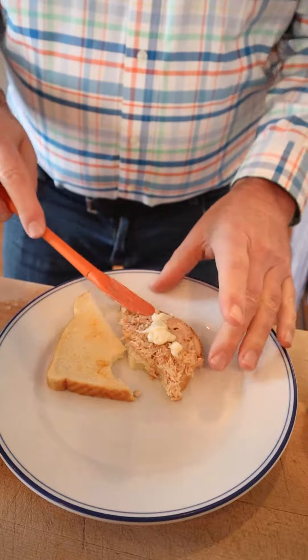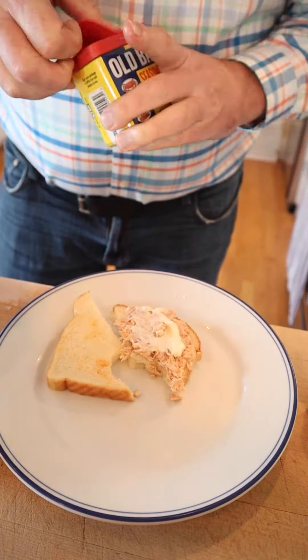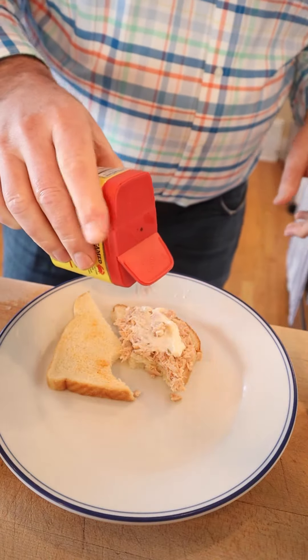And just a hint of that tarragon vinegar — it's really not a lot there, so I'm going to plus it up. Start off by adding more mayonnaise, just needs a little bit more moisture. Then I'm going to dust it with a little bit of Old Bay.